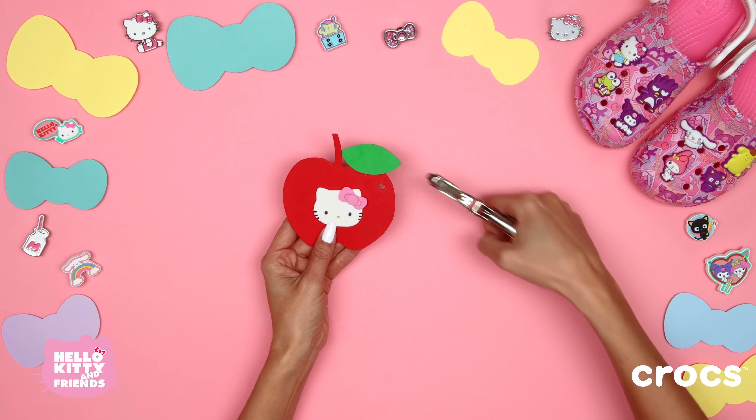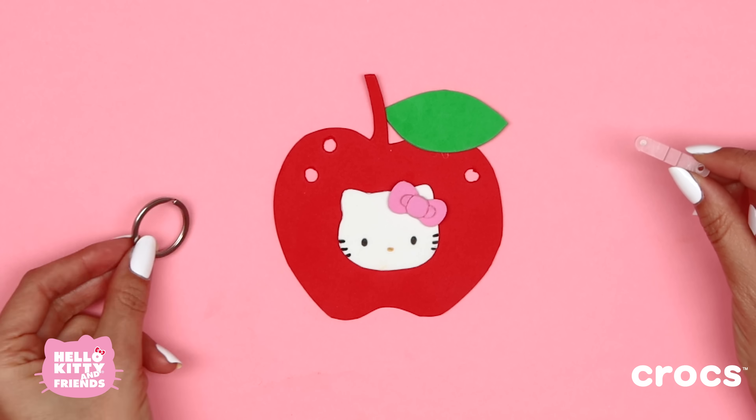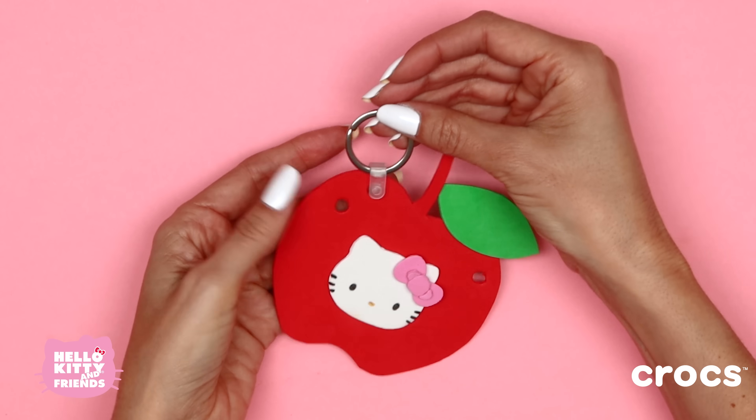Now grab your hole punch and make some holes, which will hold your Crocs Jibbits. Apples are one of Hello Kitty's favorite foods! Insert the keychain pieces into one of the holes like this, then let's add some Jibbits.